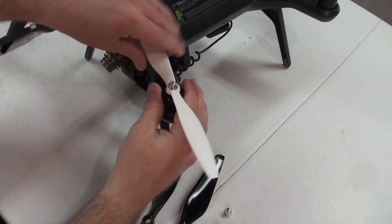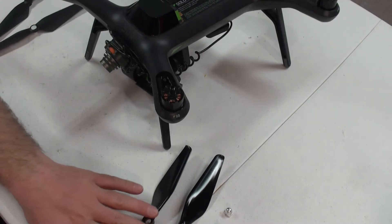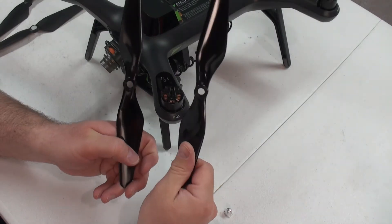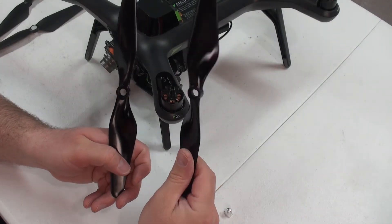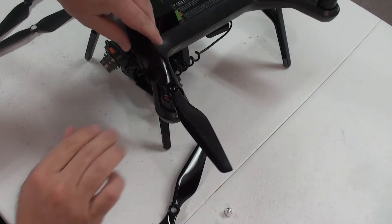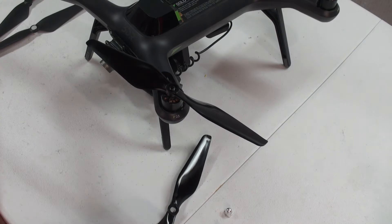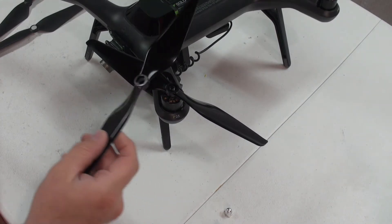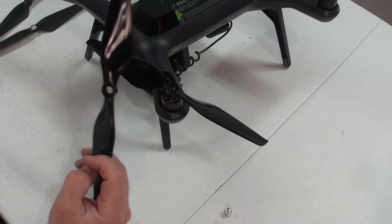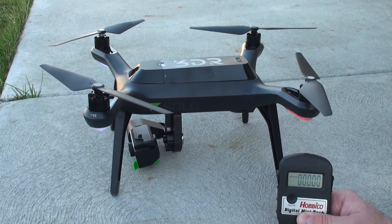Taking a look at the Master Air Screw — the only thing you can do, because there are no markings on these propellers, is look at the down side. The down pitch is basically always how we tighten them. So this one would be tightening, meaning this one goes on the black motor, and the other one, spinning the other way following the arrows by each brushless motor, goes on the silver. Those are the stock propellers.